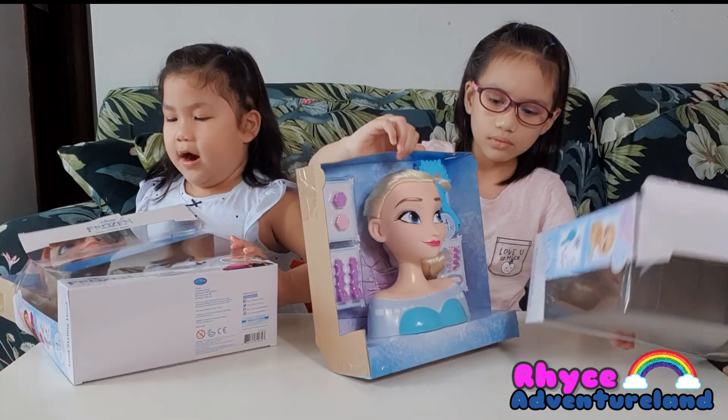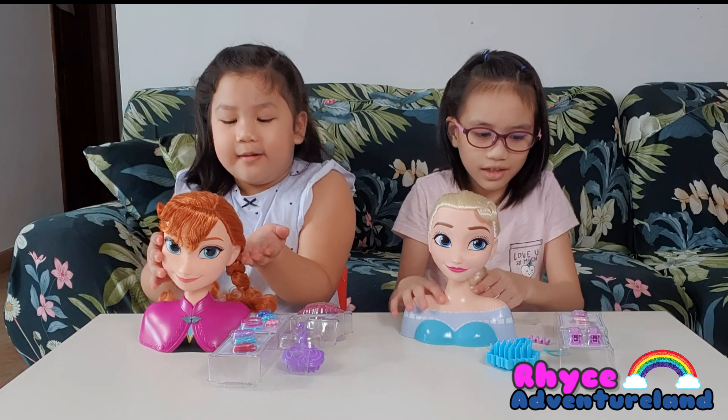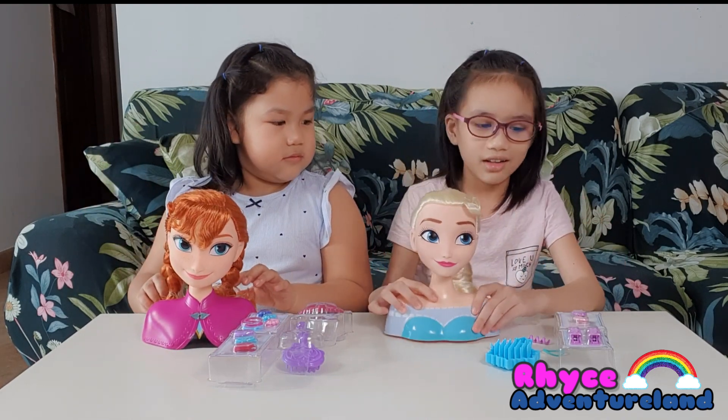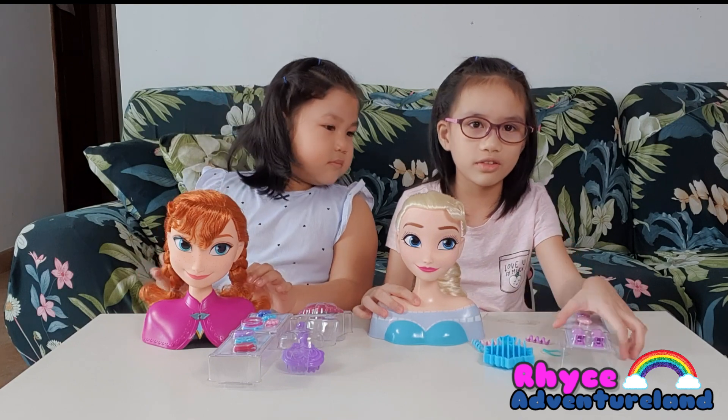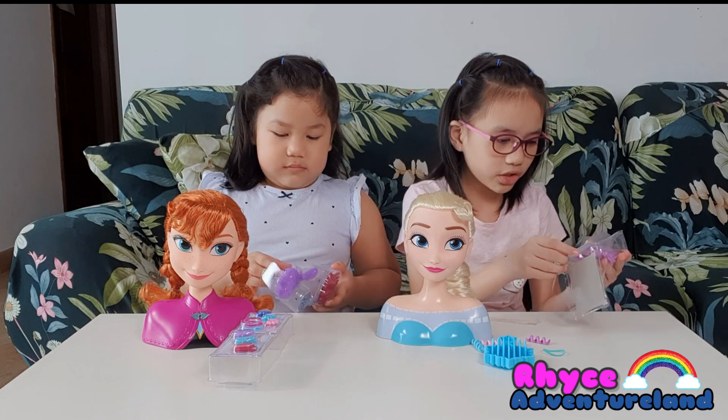Yay! Whoa! So guys, we got all our stuff. I got my Anna doll and I got my Elsa doll. And I accidentally opened the first one so I still have this one back. I'll open mine. I'll open my second one.